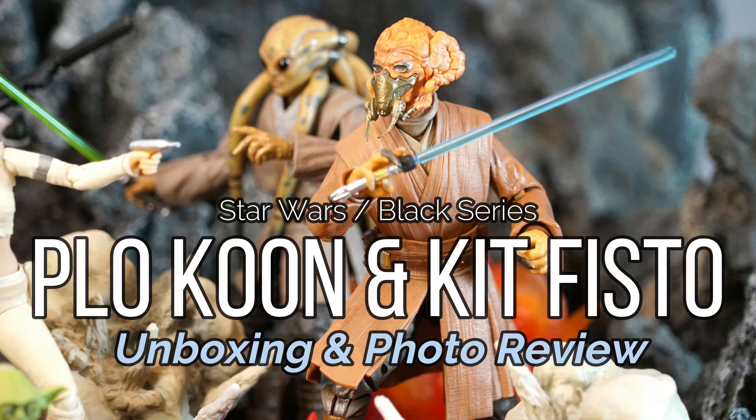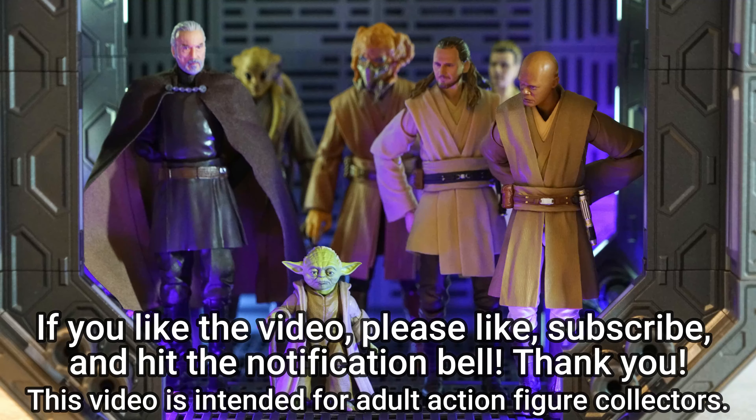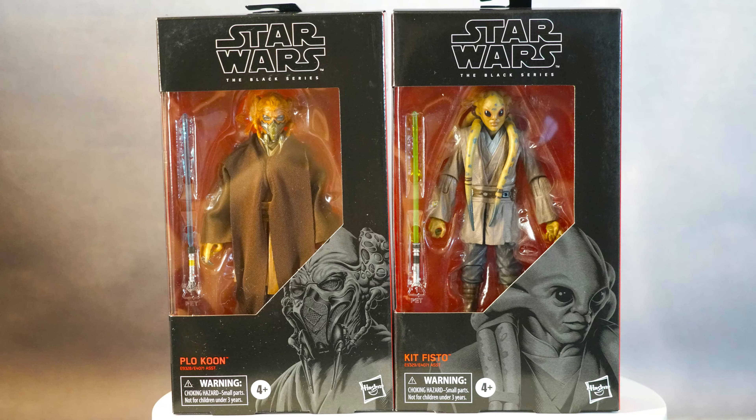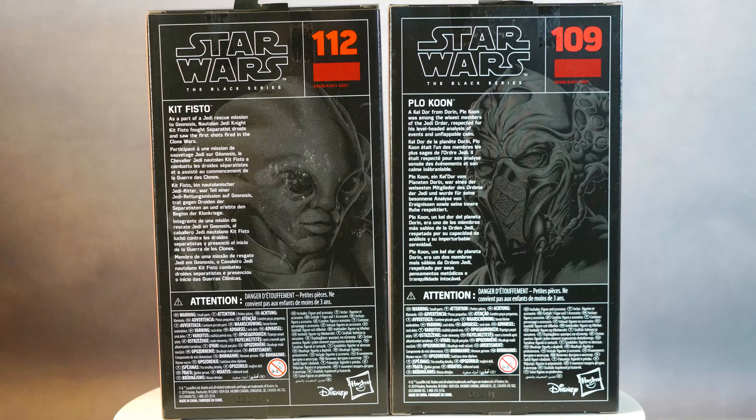If you liked the video, it will be my honor if you can like, subscribe, and hit the notification button. There are a lot more figure diorama photography at the end of this video, so please watch and enjoy until the end. Now, let's begin.